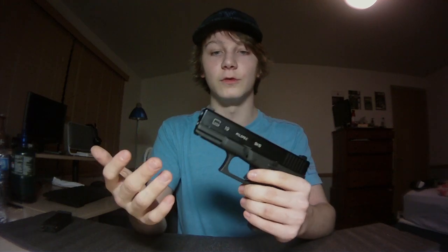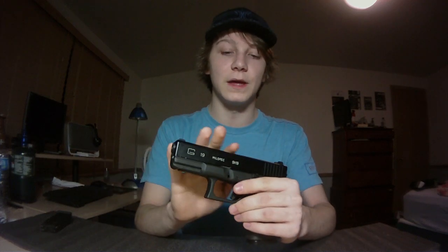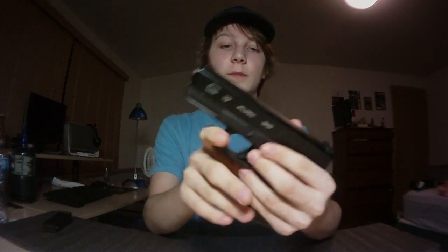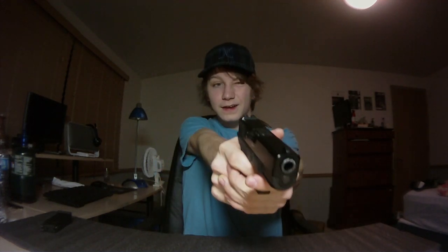You can really only buy the KSC version overseas, though you can find them on eBay. This one has a full metal slide with G19 mil-spec markings, a metal outer barrel, and a texturized polymer lower that's really comfortable. This version also has night sights pre-installed, which is another great deal. The Glock 19 is my favorite pistol by far.